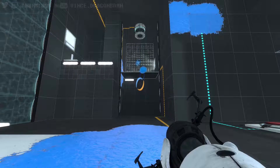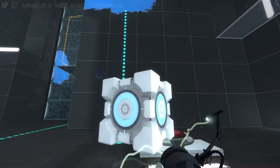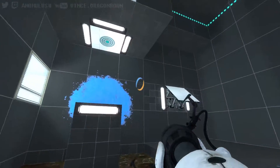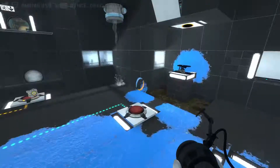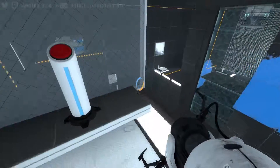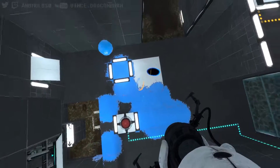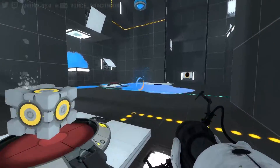Come to me, box. Come clean of your sins. Oops. I wonder if I could just... absolutely not. In case you need to put gel there too.